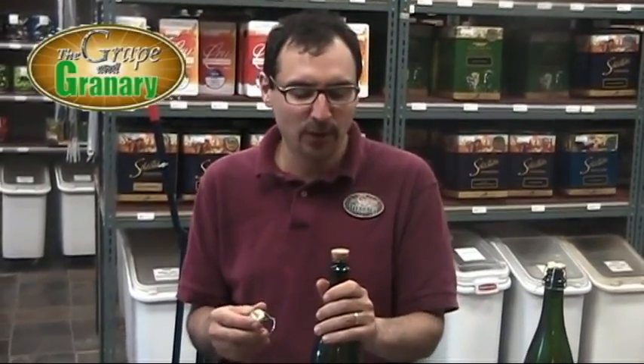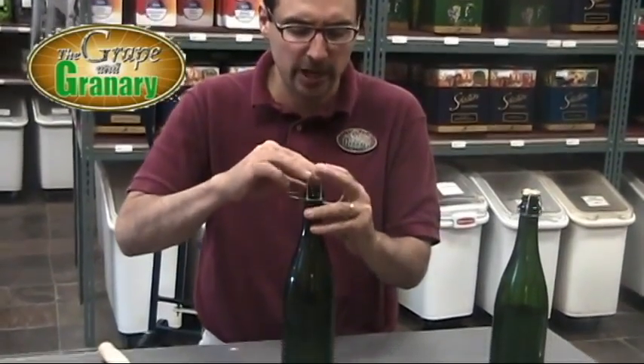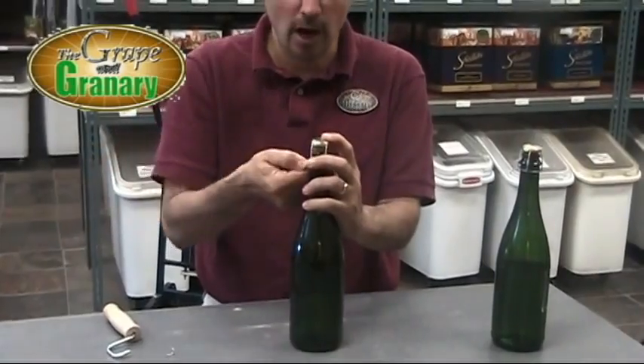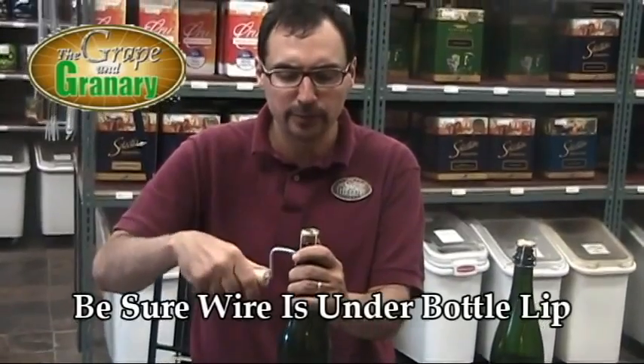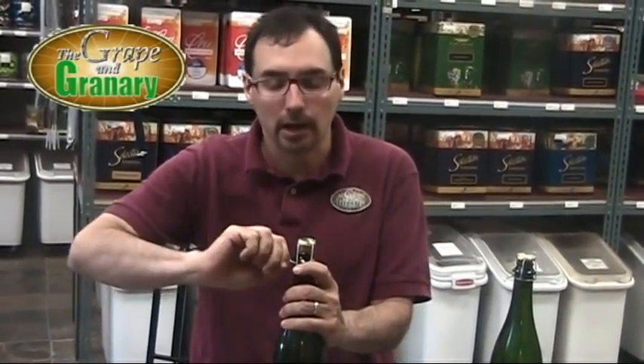Now that we have the champagne cork inserted in our champagne bottle, we're ready to go ahead and attach our champagne hood and wire. We're just going to place the hood over the top of the champagne cork, seat it nicely, and then all we have to do is twist our wire. We can do this with just our fingers, or if you want, there's a little twisting tool you can use to give it a few spins. We just want to crank it down nice and snug — don't make it too tight.